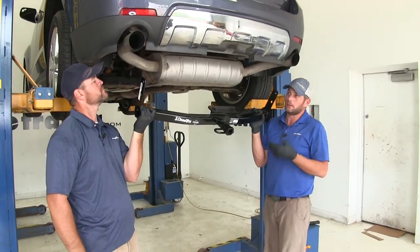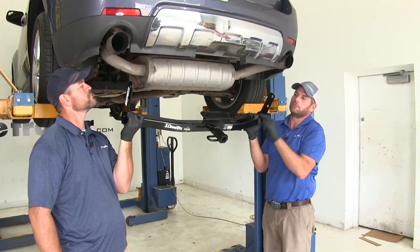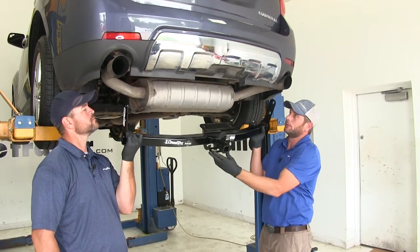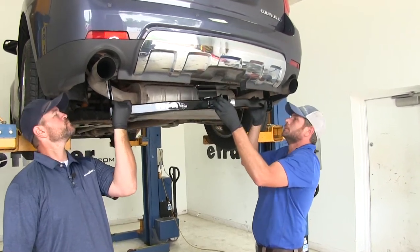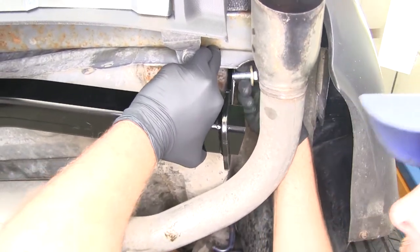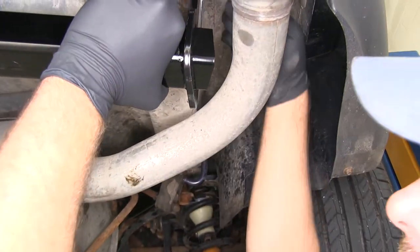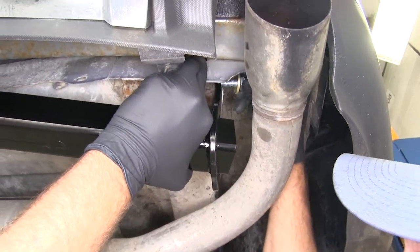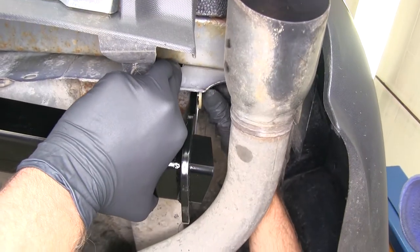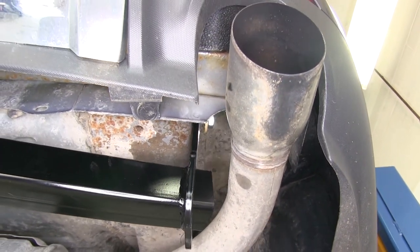With the help of an extra set of hands, we'll lift our hitch into position. The side brackets are going to slide up on each side of the frame rail, and we want to make sure this little area goes above the fascia as we slide it in. Now we'll align the holes in the side plates with the holes we've cleaned out and thread in our bolt. You can see we've got a conical tooth washer on there — the teeth of that washer need to face in towards our hitch. Once we've got three or four good turns on it, we'll let our hitch rest there and get our other hardware in place on each side.